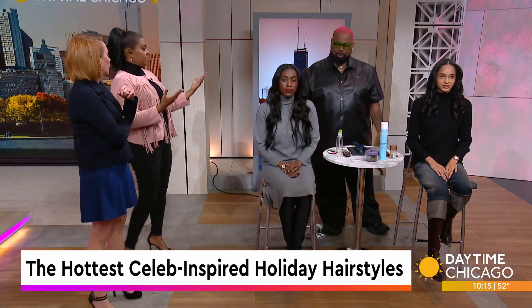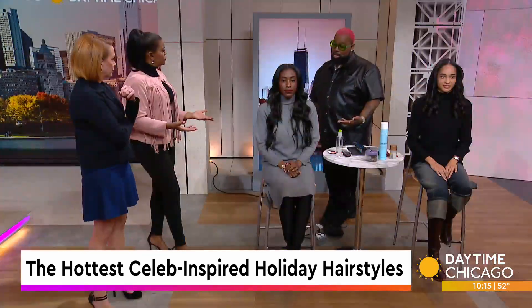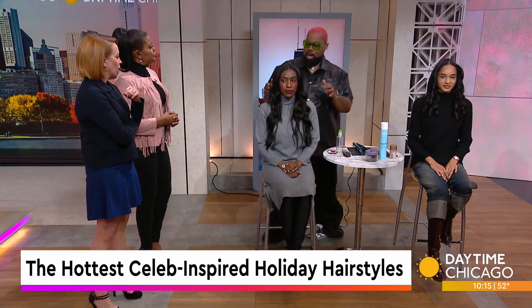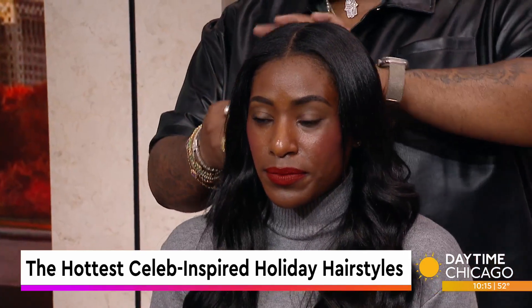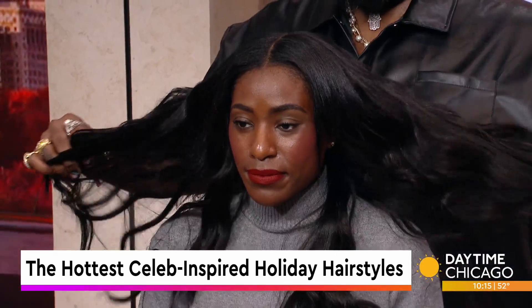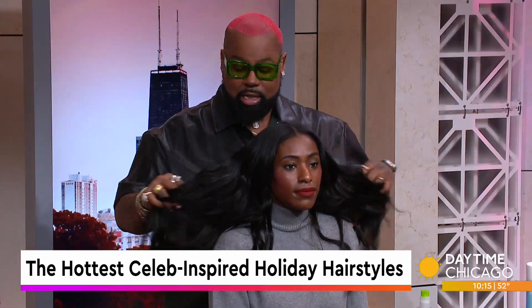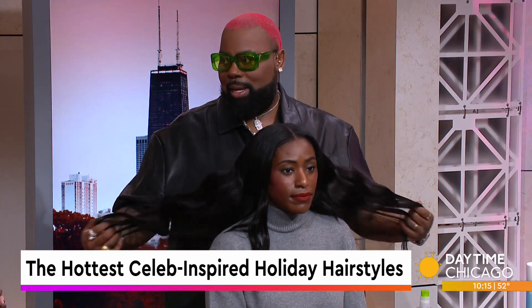So we have two models here for us, and it looks like they're both wearing long styles. They are wearing long styles. I'll start with my first model who has tape-in extensions that I prepped on Monday. These are from Covenant Main — they're tape-in extensions — and we love a good, sexy beach wave.